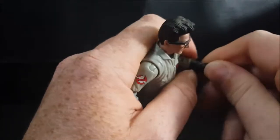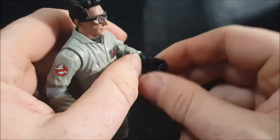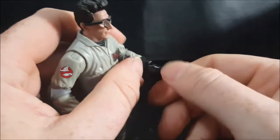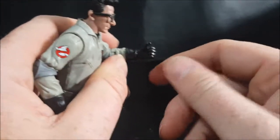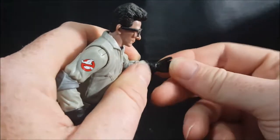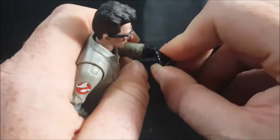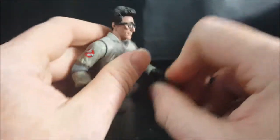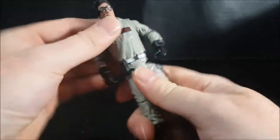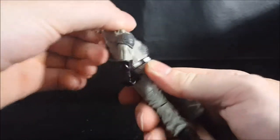It does have wrist articulation — a wrist swivel. I don't know how well you can see that with the black background, but there's a wrist swivel and a slight rocking capability. He also has waist articulation and can turn all the way around.